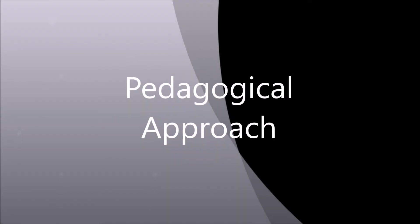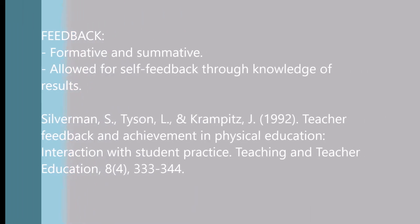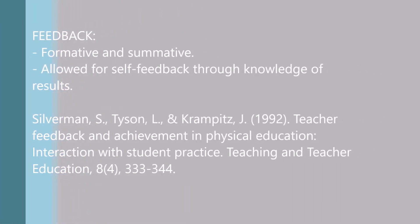My pedagogical approach was a mix of experiential learning, cooperative learning, and assessment and evaluation of student learning, as I wanted students to learn through experience and work together. Working one-on-one allowed me to give constant and direct feedback throughout. Feedback in this placement was delivered in both a formative and summative manner. My feedback was constructive and I also allowed opportunities for students to self-feedback. I chose to give feedback in this manner as, according to a study by Silverman, Tyson and Krampitz in 1992, these feedback methods showed the best results in terms of student learning and understanding when working in small groups.